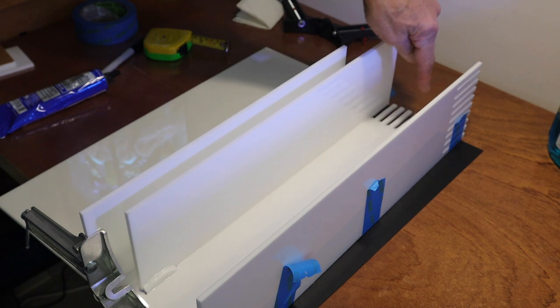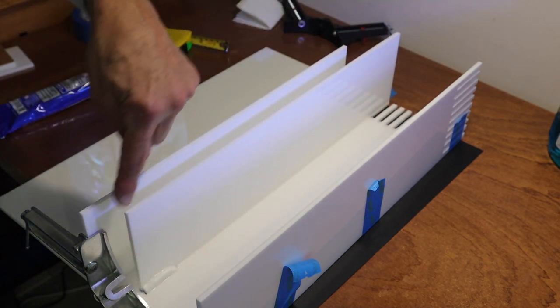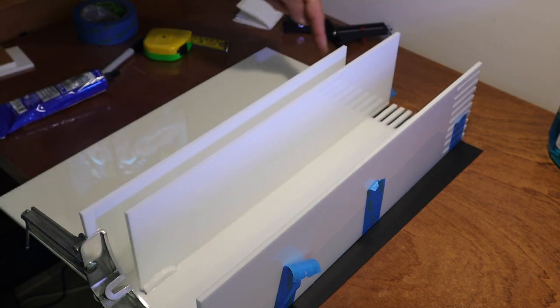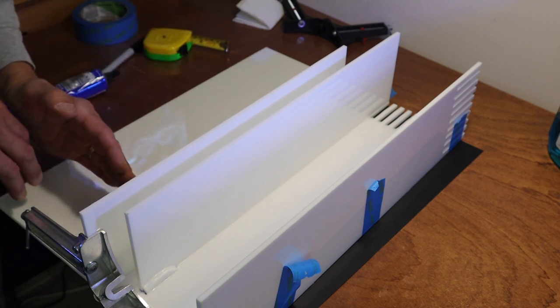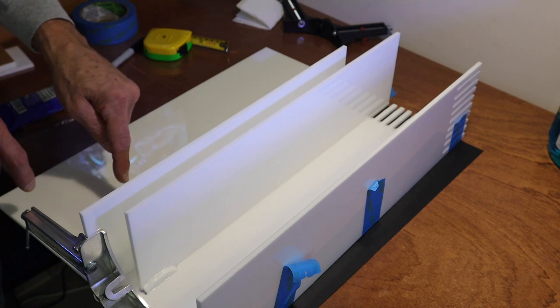Jim asked how I only have 4K subscribers and I said, Jim, I ask myself that question all the time — so subscribe! You can see the water will come in here, up and over. This could be the refugium area — I have to do something with the pump to put a baffle so detritus won't collect too close to it.